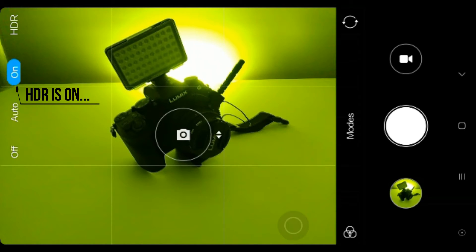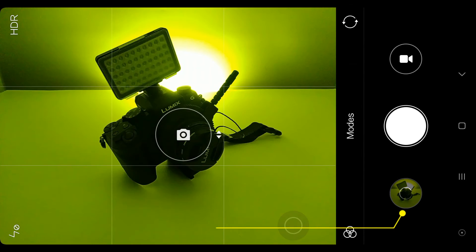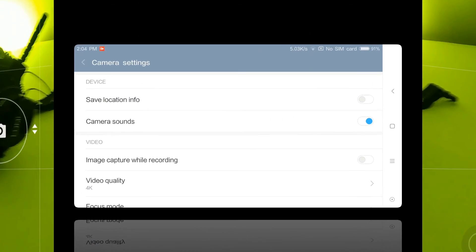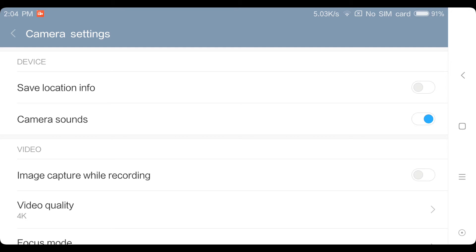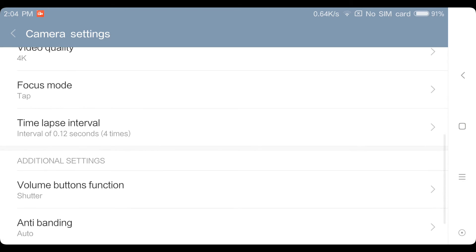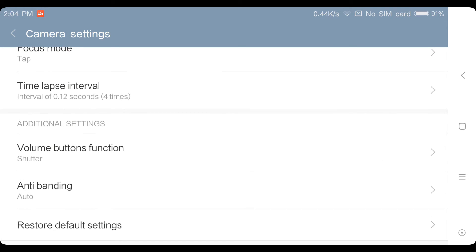Do note that HDR might take a longer time to process the picture, so do not move your phone during that time or it might give you a blurry picture. As for videography, choose 4K for best video quality, use tap focus, and set the anti-banding to auto.